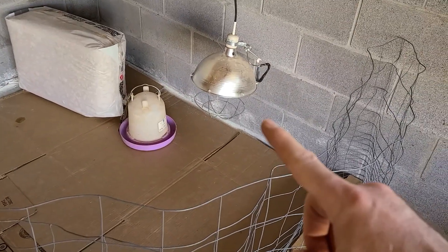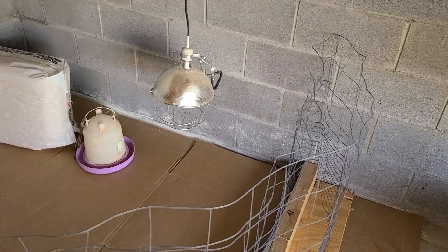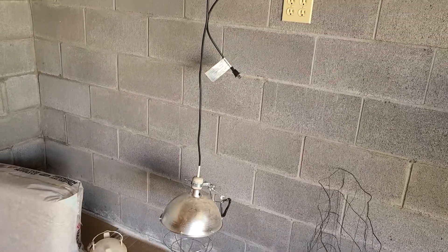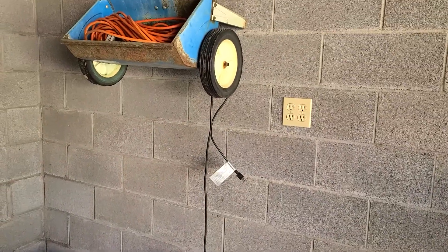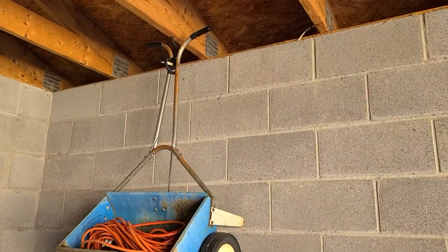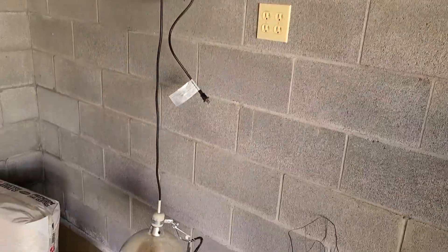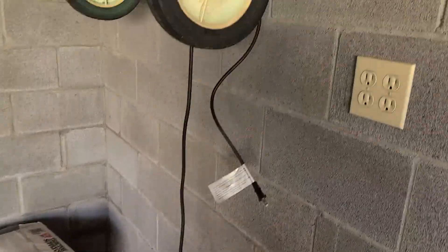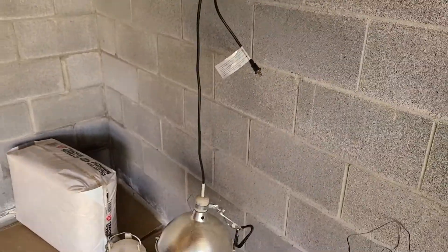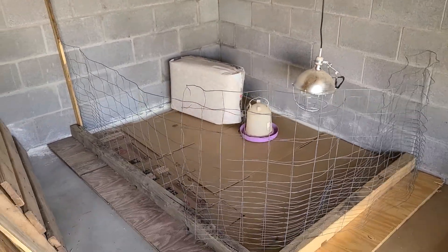This is a heat lamp — I had this heat lamp when I got my original laying chickens last year, so I just got it hanging up. Actually, there's a seed spreader hanging from a hook, and I was going to move it, but then I thought I'd just wrap this cord around the wheel and play it right into here. Very makeshift, but it's going to get the job done, and after a week I can just clean it up and get rid of all the stuff.